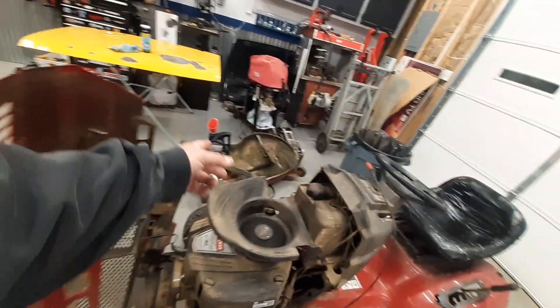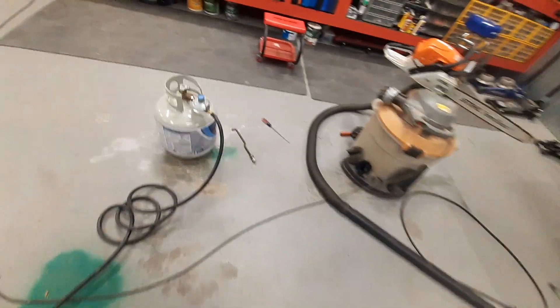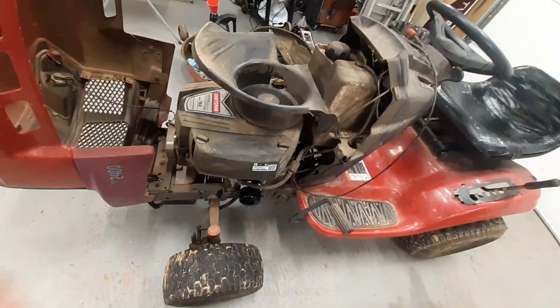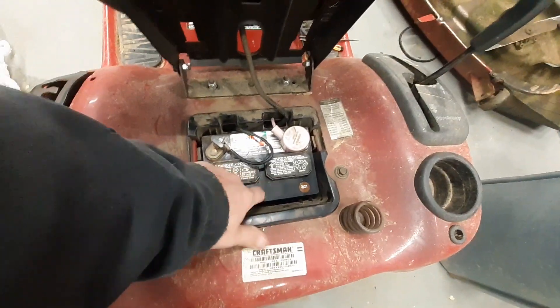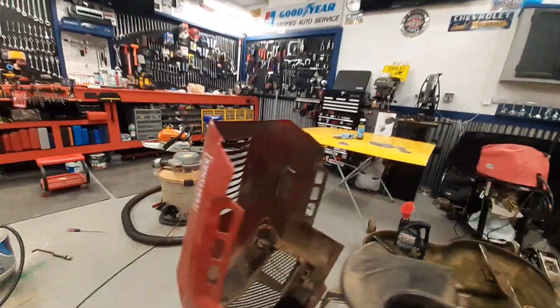I put a new drive belt on there too. The drive belt is pretty easy — all you have to do is take some pictures first. Once you take the deck down, it's only got like four hangers and they're cotter pins. I used my jack and a couple of jack stands and jacked the thing up. The only thing you have to do is pull the battery out because there's a pulley right up under there. This is my first riding lawnmower I've ever had — I used to push.